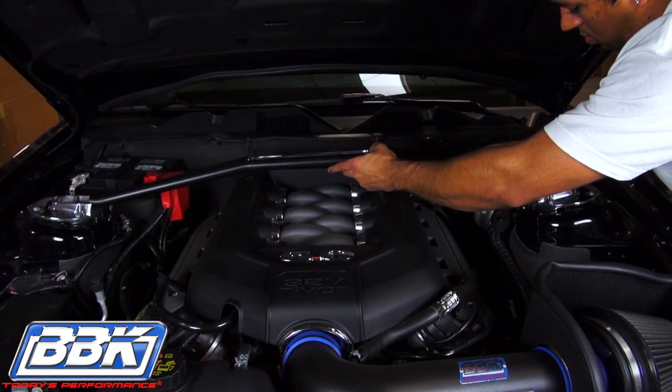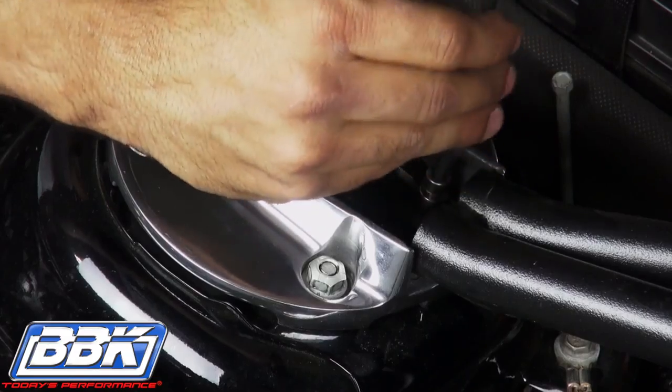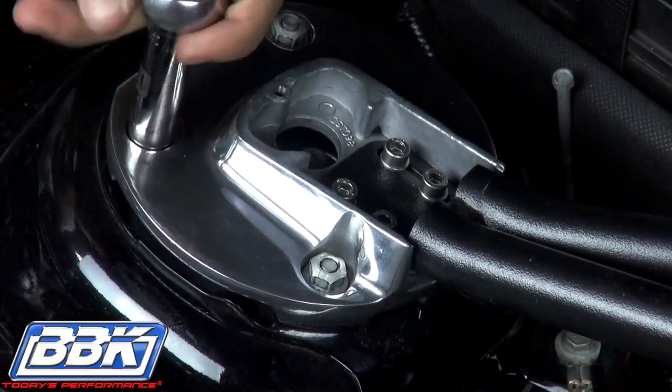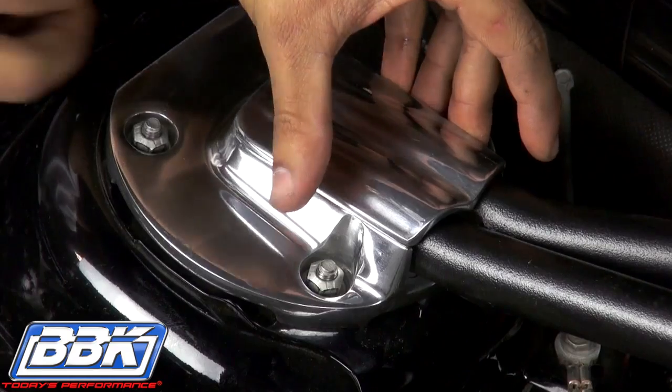Lay the grip strut tower brace across the base plates and thread in the supplied allen headed hardware to secure it. Now torque the base plates down to the factory spec of 26 foot-pounds. Keep in mind that these nuts don't need to be over-tightened, and the studs can easily be sheared off if cranked too hard.